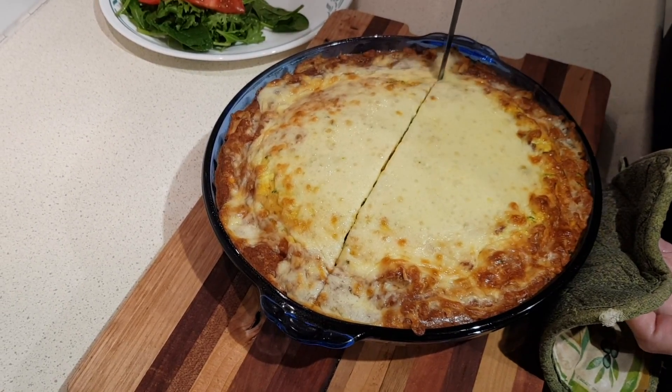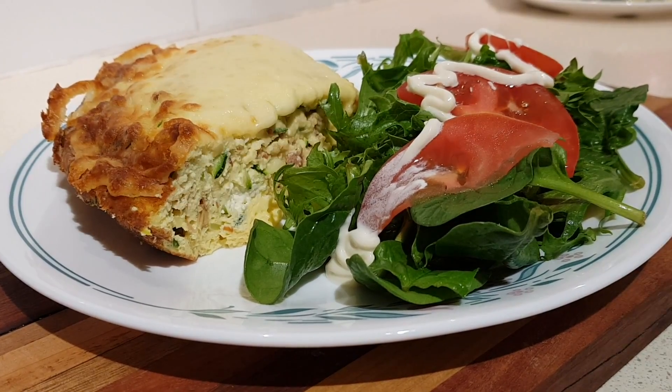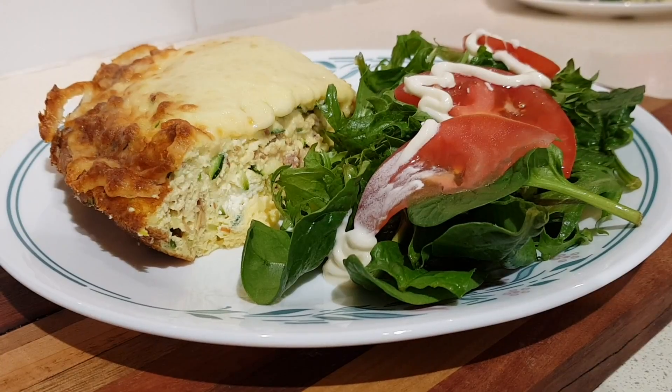It's definitely set all the way through the middle, which is great. So there you have it — cheesy zucchini egg pie. It's really easy to throw together and I hope you enjoy it.